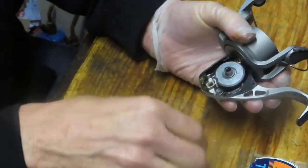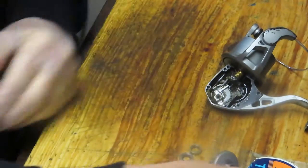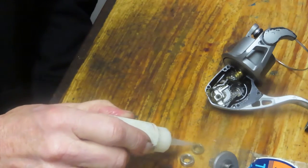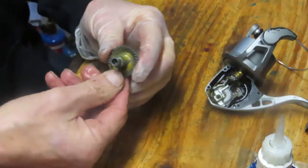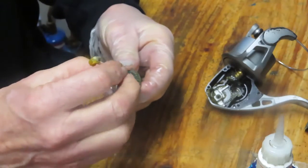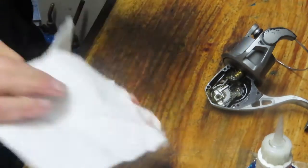Before we get too much further, remove the bearing. Notice there's a shim washer on the back of that bearing for the main gear. Remove the main gear and its bearing — I'm going to give each of those a drink of oil. Please use fishing reel oil. You can buy a combination kit with oil and grease online for about ten to twelve dollars. I encourage you to use fishing reel greases and oils when you service your reel — for the ten dollars or so that it costs, there's no sense trying to substitute something else.